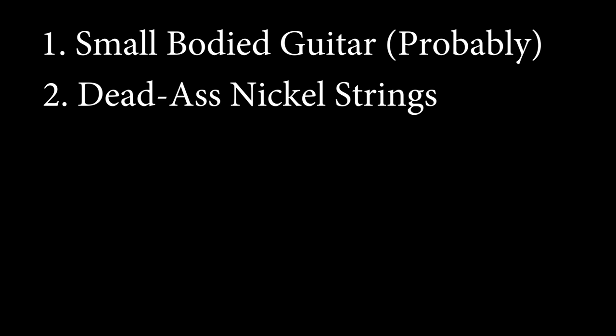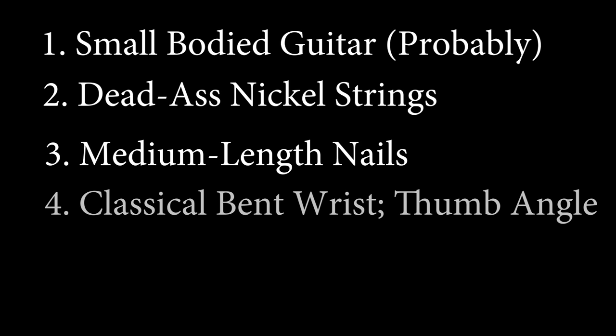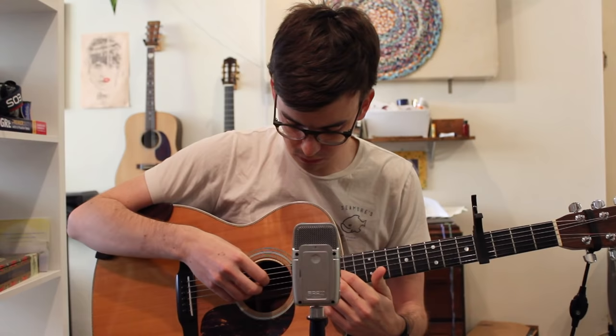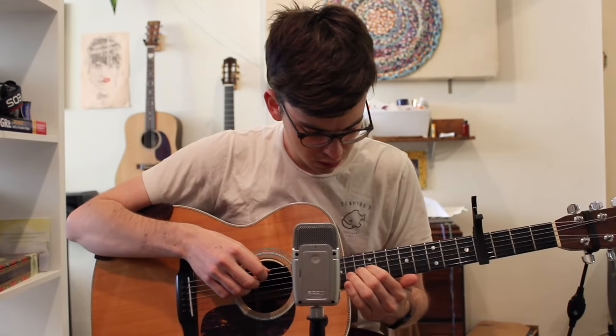So just to quickly review: we have a smaller body guitar probably, nickel strings which are very, very dead, medium length fingernails and a long thumbnail, a classical hand position, and playing over the middle of the sound hole. So now let's try and combine all of those elements and see what results we can get. I'll play a little bit of 'Horn' from Things Behind the Sun.